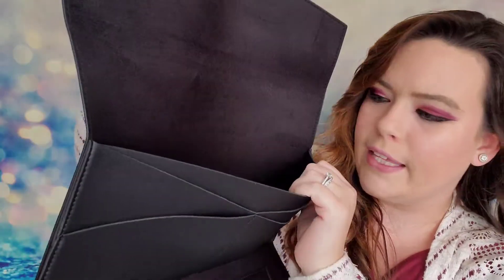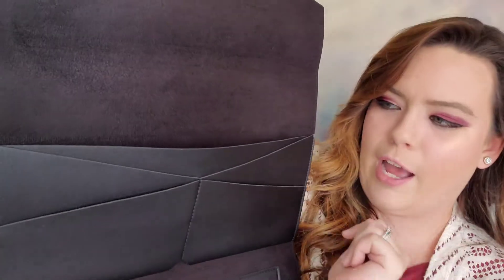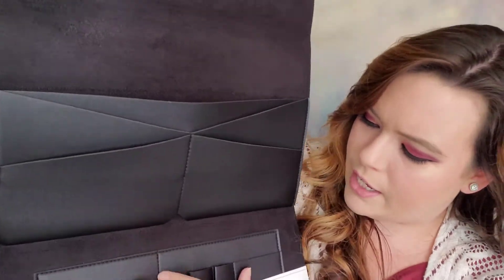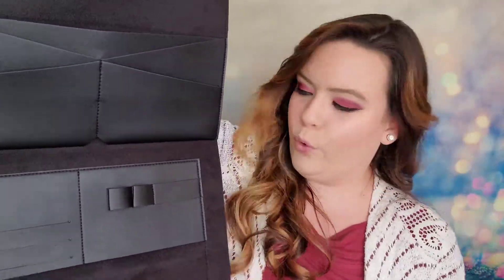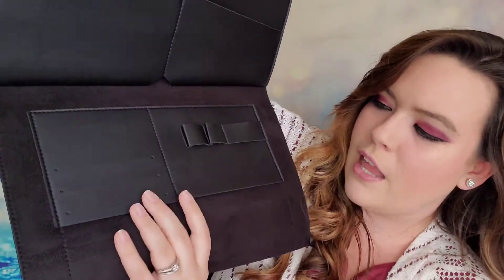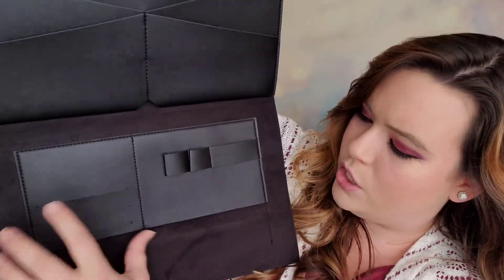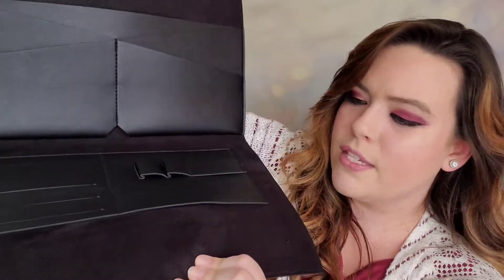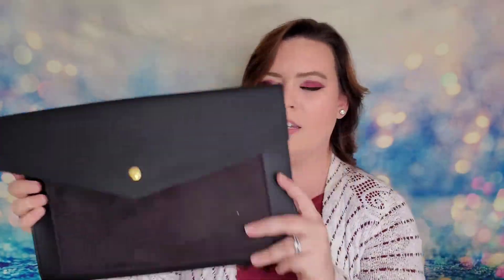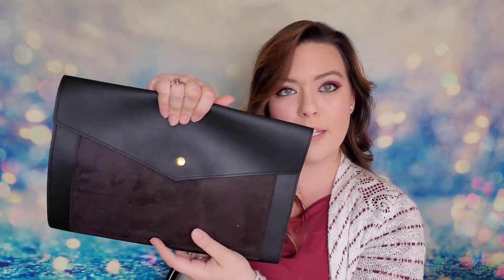Opening the clutch: you have outer pockets, then open it down and there are pockets upon pockets inside. There's a large compartment in the back for a laptop or tablet, divided pockets on different sides, a narrow slot for pens or bobby pins, card slots for driver's license and credit cards, and more pockets beyond that. It all folds into a gorgeous little clutch you can carry easily. Very sleek and minimalist.